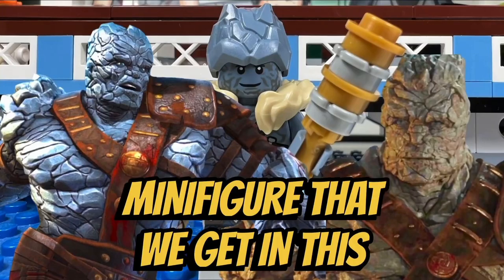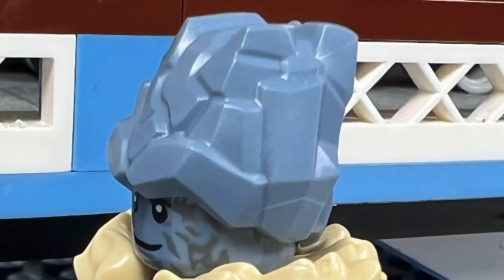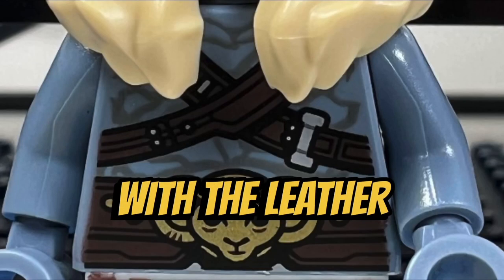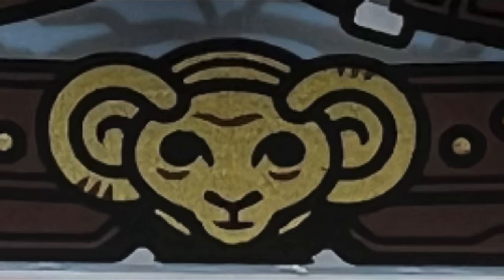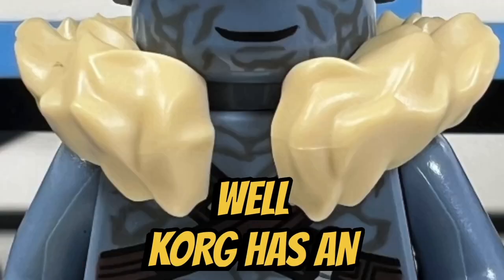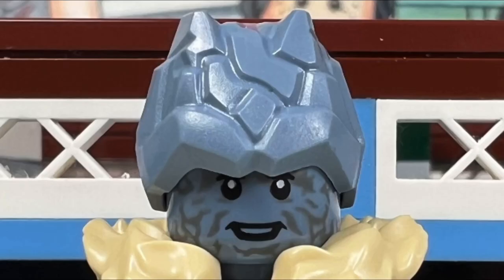I like the Korg minifigure that we get in this set, but the molded rock piece on his head is kind of weird — this head should have been one molded piece with a face on it. I like Korg's torso printing with the leather straps on it, and he has a cool ram's head belt buckle around his waist. I like his leg printing as well. Korg has an enormous fur collar that he wears around his neck, and he also comes with an alternate face where he is smiling.